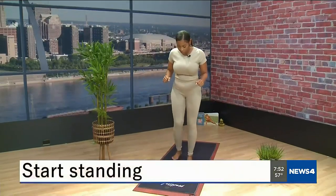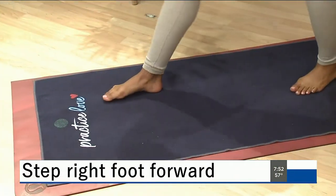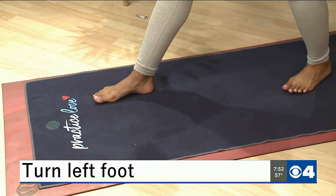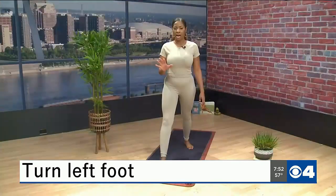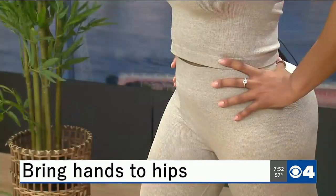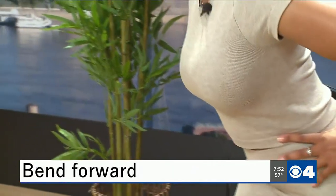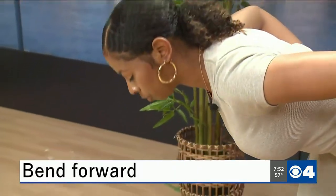All right, go ahead and grab your mat and let's get started. So for this pose, we'll start standing and take a nice big step forward with your right foot. Keep that left foot back at about a 45 degree angle. We'll keep our hands on our hips here, lengthening your spine, and then from here start to bend forward, coming towards your mat.